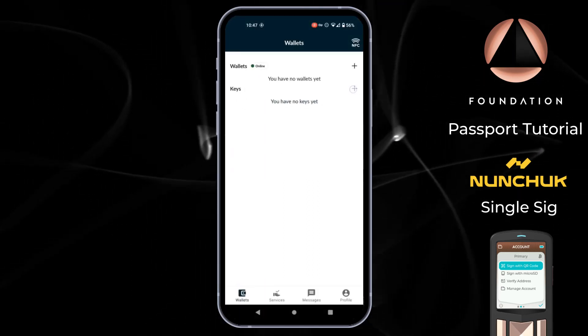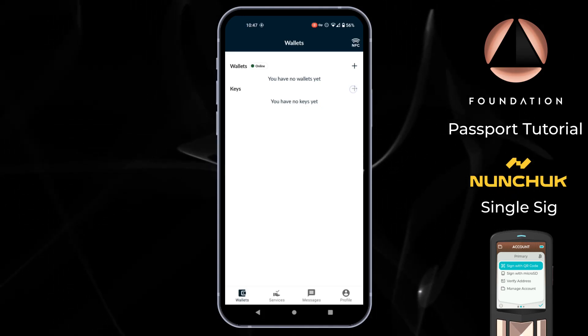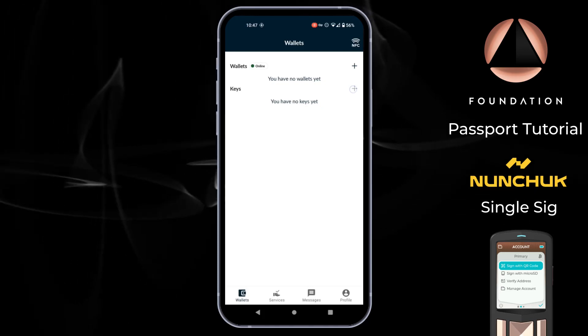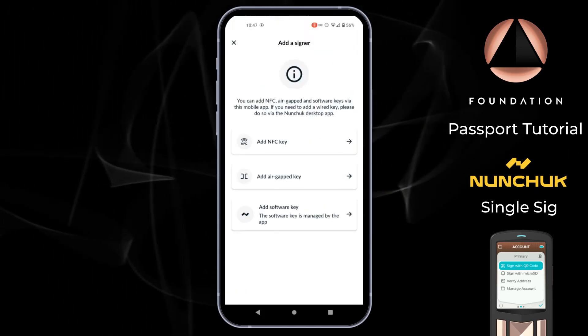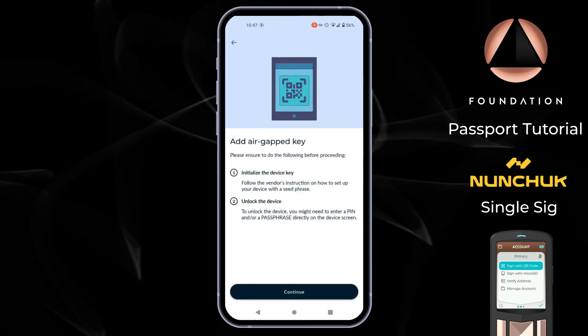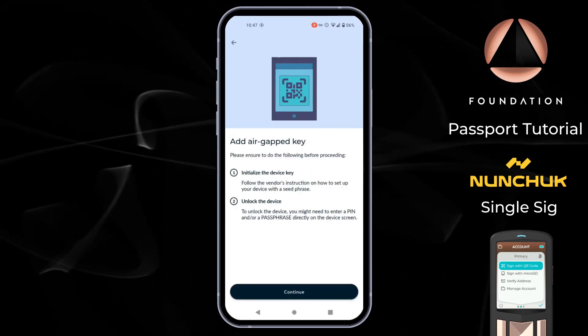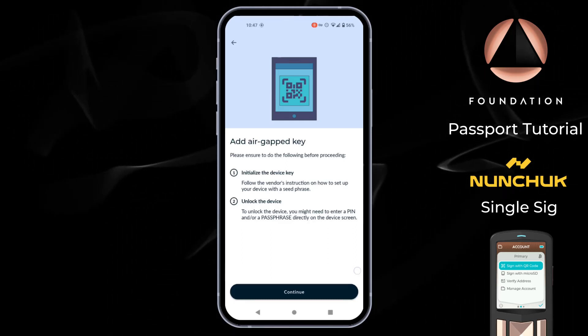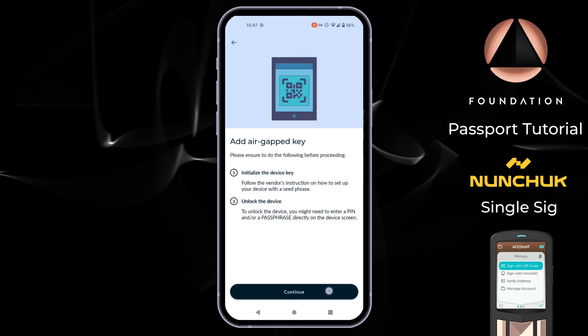Here we have the main wallet screen with the option to add wallets and keys. The first step is to add a key, so I'm going to click the plus and then choose add air gap key. There's an important reminder that if you are going to use Nunchuk with Passport and you have a passphrase-protected wallet, the passphrase needs to be entered on Passport before you take the following steps.